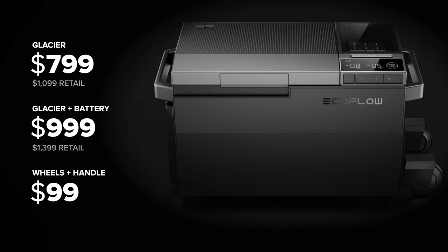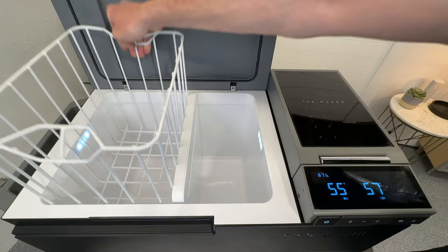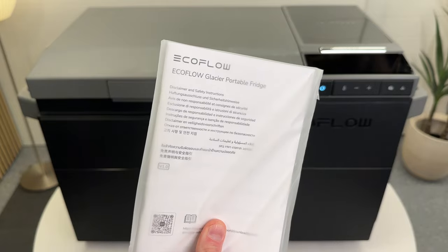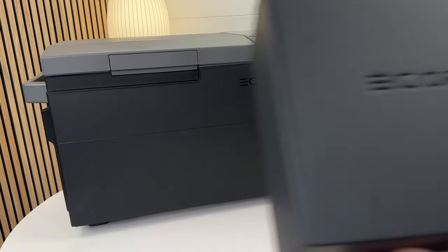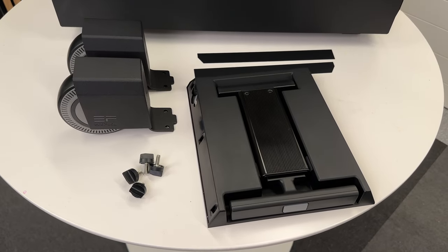My Glacier came packed really nicely. In the box you get the Glacier fridge, the AC wall adapter, DC hard charging cable, basket divider, warranty card, and instructions. If you order the accessories they will arrive in a separate shipment, maybe two to three days after you receive the fridge.